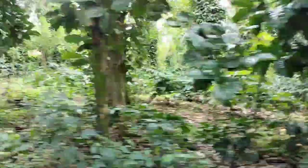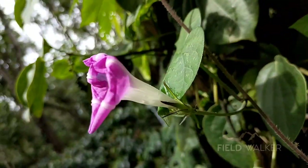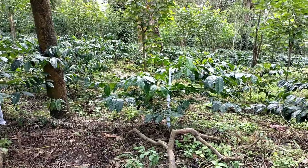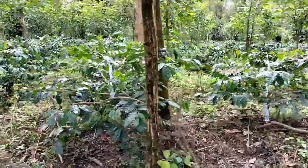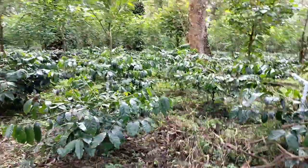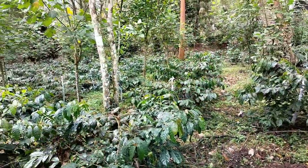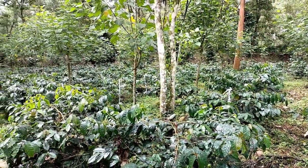Hello to all my viewers. Today I am taking your attention to one of the best estates in Coorg. Here you can see beautifully planted coffee plants. These are three-year-old plants of Arabica variety.